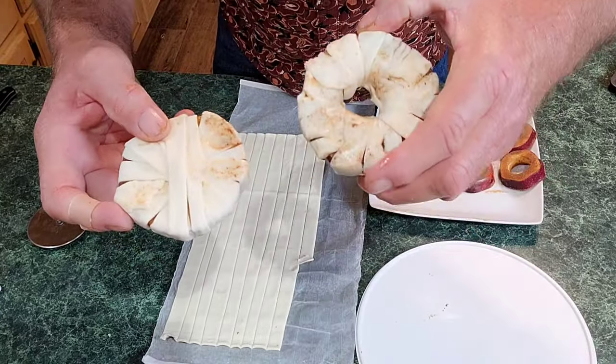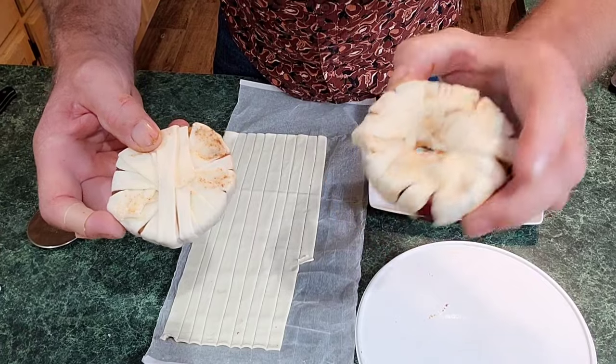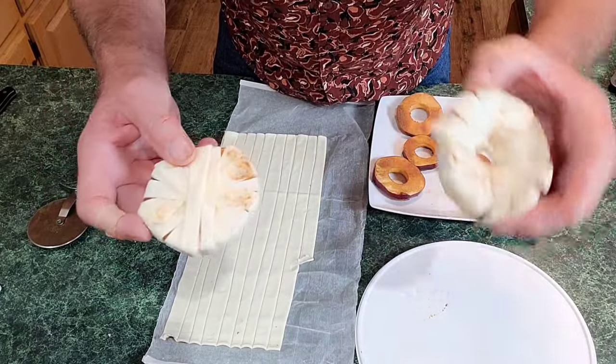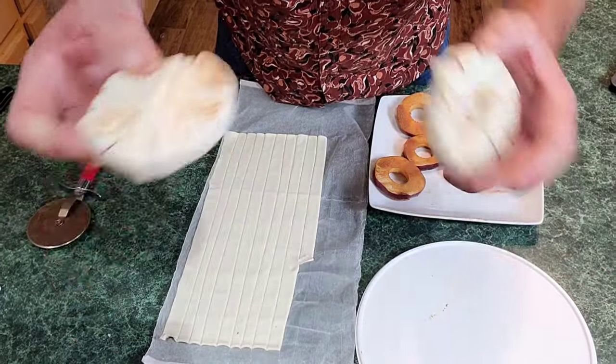This is good enough — it's a lot easier than threading it down that hole. But the ring one does make a beautiful presentation. I'm gonna do half of them like the patty and half of them like the ring — I'll be right back.